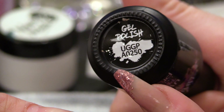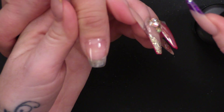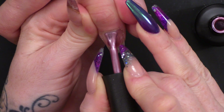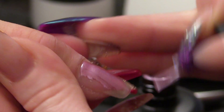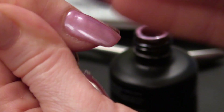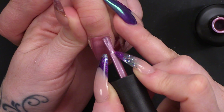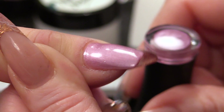From the Pearly Urban Graffiti range, we're gonna use this colour, which is a pearly pink. I'm using this colour because when I do the flowers, the flowers will be a solid colour and I want them to have some contrast. I'll do two coats of this — make sure you cap the edge. Because it's a pearl, you need to pull nice long strokes through the nail. Pop that in the lamp.